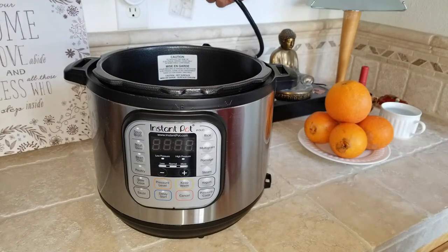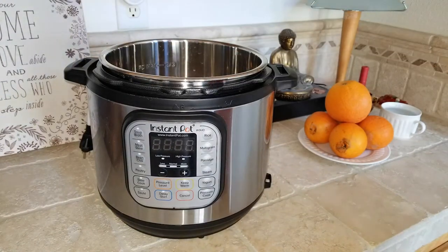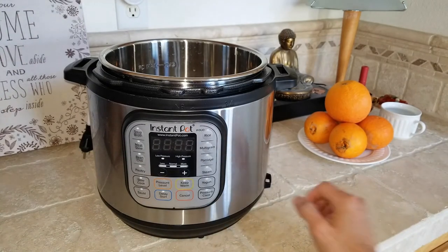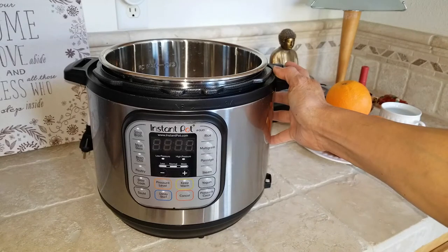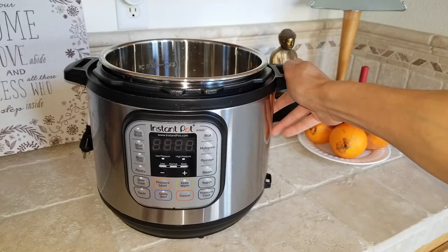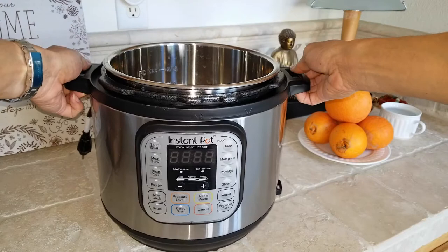I'm going to plug it in and demonstrate for you guys. Before that, let me go over the parts of the Instant Pot. Both sides right here are the cooker handles so you don't burn yourself.